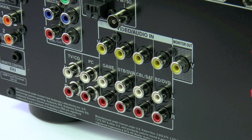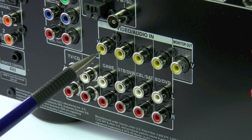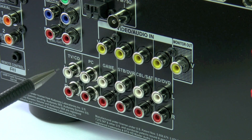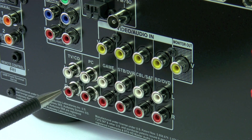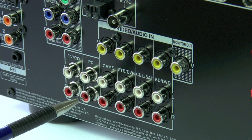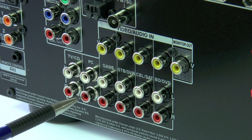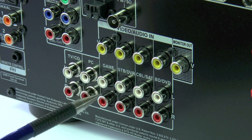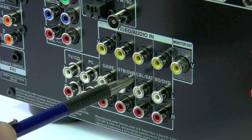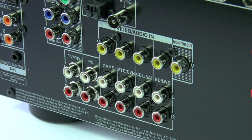Next up are the analogue connections. We've got composite video and analogue left and right. Just a note: if you want to use Zone 2 and Zone 3, you will have to connect your source devices digitally for the main room, and analogue for Zone 2 and Zone 3. The PC and TV inputs don't actually have a video assigned to them. The TV input also communicates with the audio return channel, if you're using it when connected to a supported display.